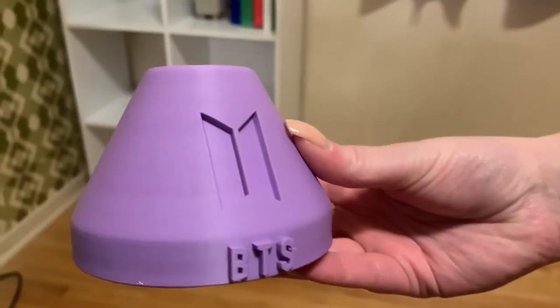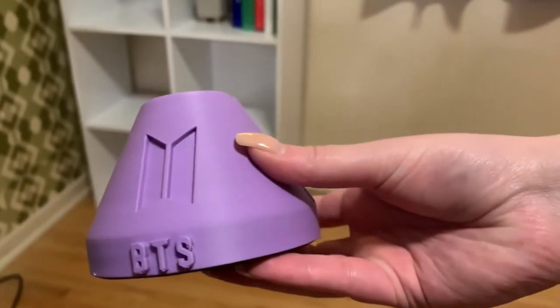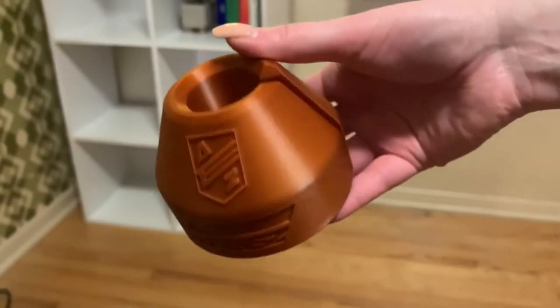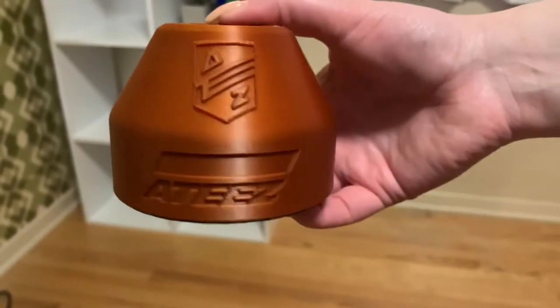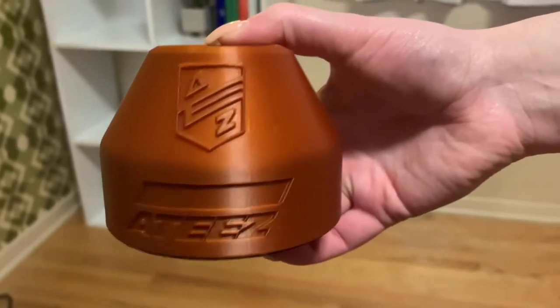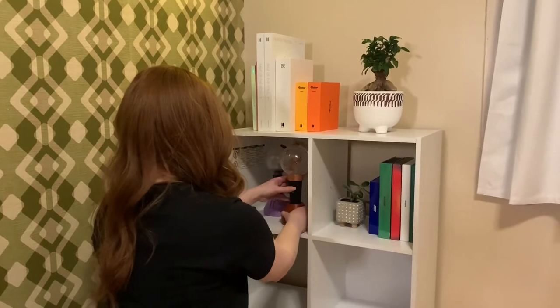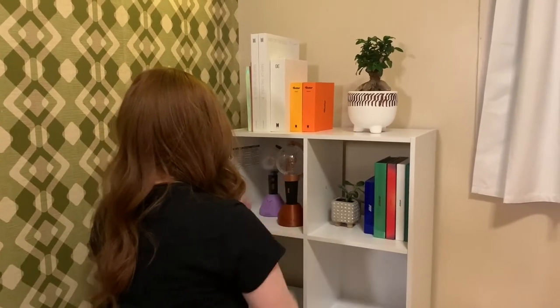After that, the pièce de résistance: my BTS and 80s light sticks. I found these really cute light stick holders on Etsy — the owner was super nice and included additional stuff in the order like a bookmark, photo cards for your bias, and stickers, and it came really quickly in the mail. Definitely check her out on her Etsy shop, which I've linked in the description.